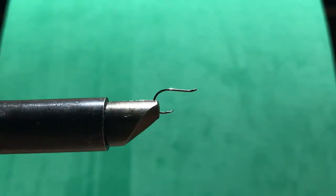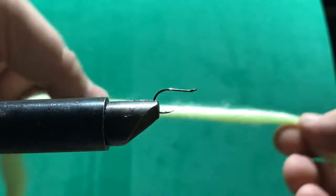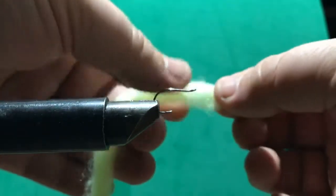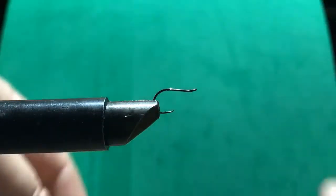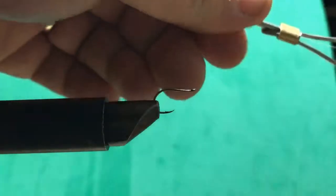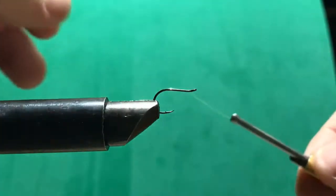You can use yellow or white thread — if you have thread that matches the egg pattern, that's even better. I don't have a color like that, so I just picked the closest one. The material I'm going to make the body with is this fluorescent yellow — it's kind of like yarn, but if you pull on it, it comes apart pretty easily. It stretches and gives, and you build it up to make a fluffy body. In the water it kind of looks like an egg sack.